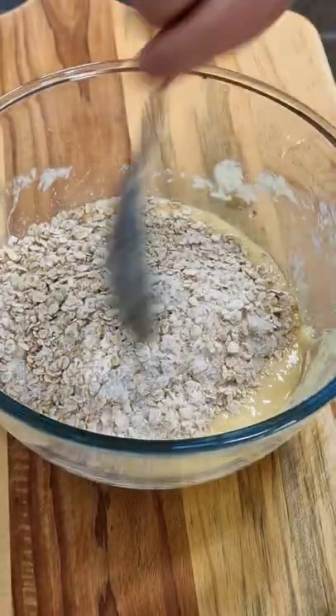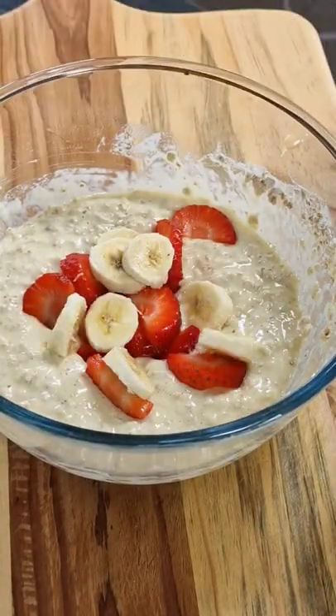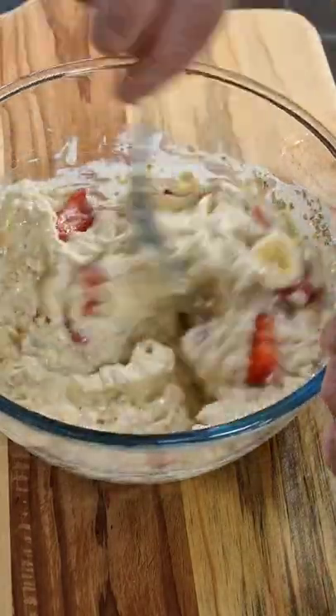Once that's whisked, we're going to bring in our oats and give that a mix around. Then we're going to add some cut strawberries and some sliced bananas, and give that a stir around again.